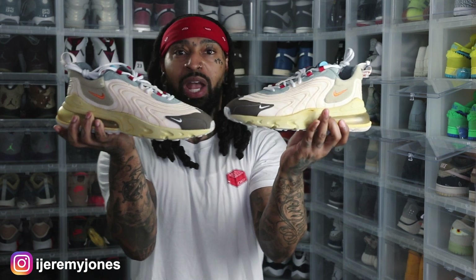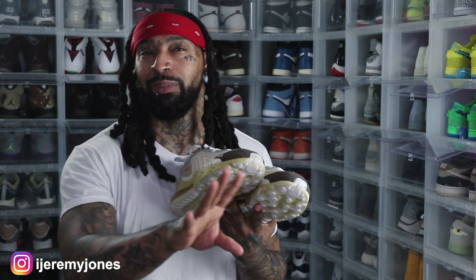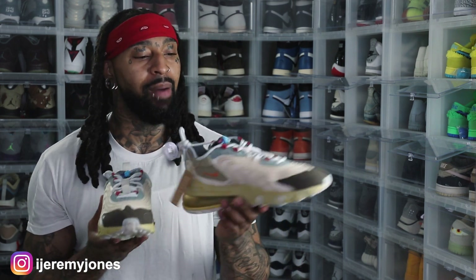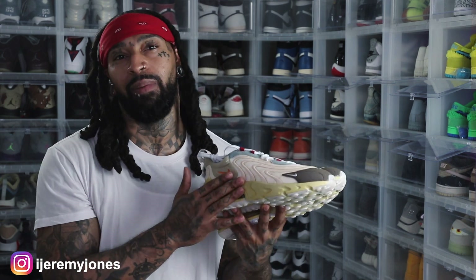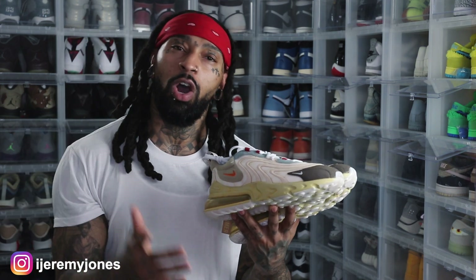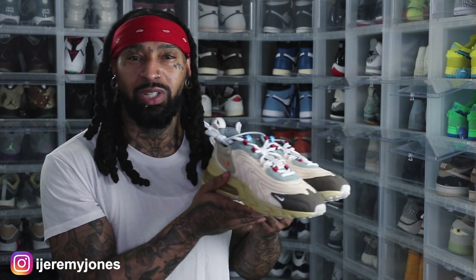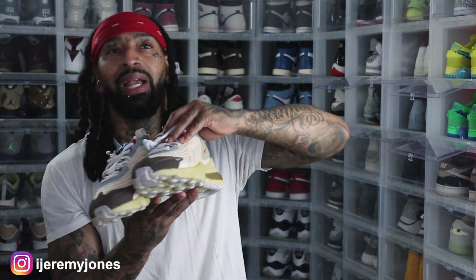I picked these joints up specifically for the gym. Y'all know the kid has been going crazy on gym pickups — this is probably like my fourth new gym sneaker. Keep in mind a few months ago I was down to only one pair of gym sneakers, so it was basically time to re-up. Me and Dunks were doing a live and somehow these React 270 Travis Scott joints got brought up, and I remember when this shoe dropped in 2020. I did try to go for these at retail but caught that L and kind of let them go.